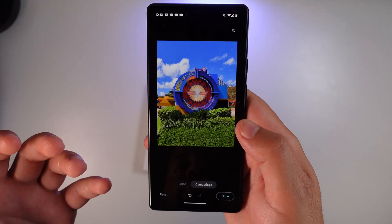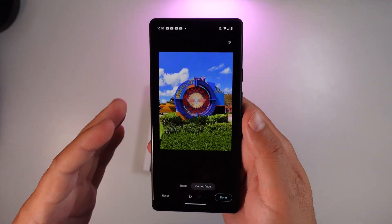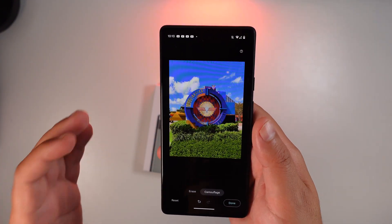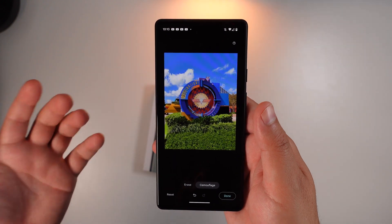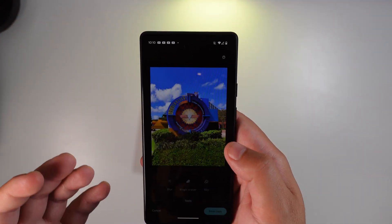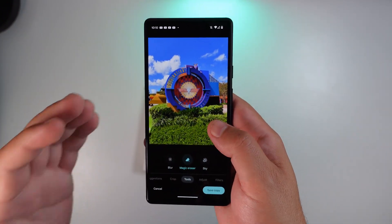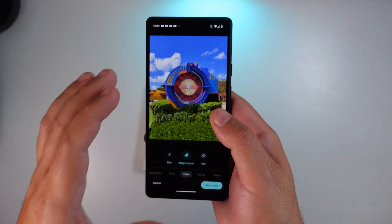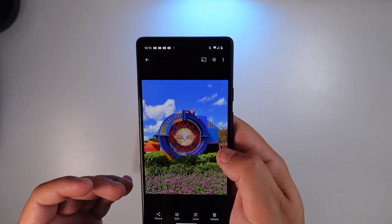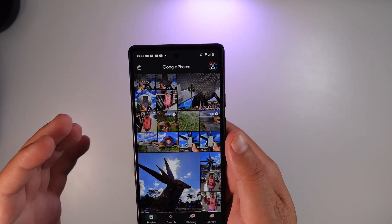Pretty neat — I think it's a useful tool depending on the circumstance. The example Google used was a kid sitting at the beach with a bright colored cooler behind them, which they made blend in with the sand for a more beige or muted tone. It does work for photos taken outside of a Pixel 6a; you just have to edit them in your actual editing app, though I found this to be hit and miss.